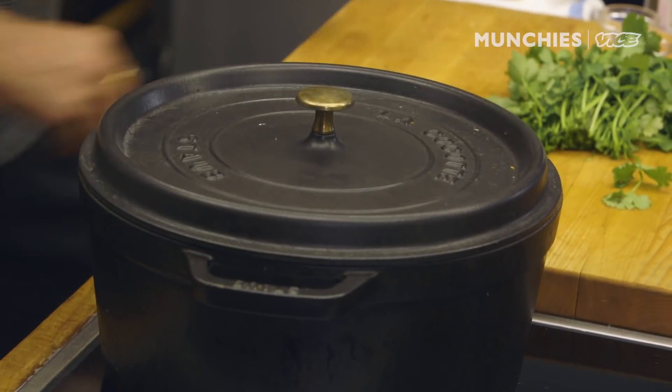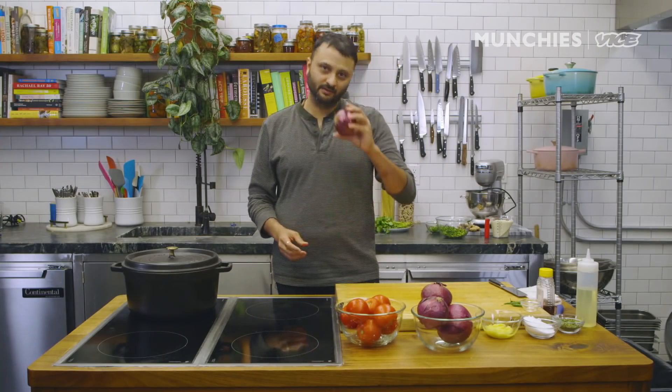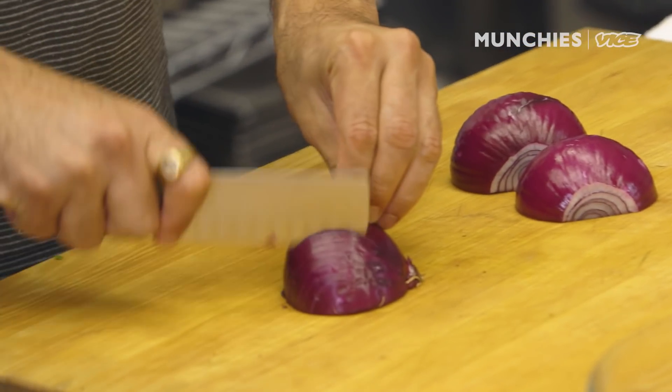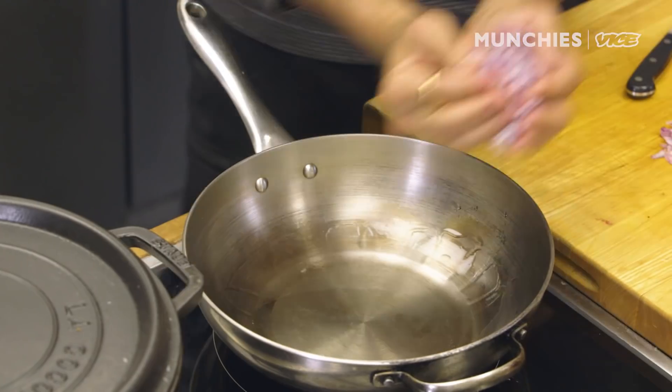As the makhni gravy is getting cooked, we'll start working on our third recipe, which is the onion tomato masala. Something very important about Indian cooking — when we use a generic onion, we never use a white onion; we only use a red onion. I'm just gonna put some oil and onions in here.